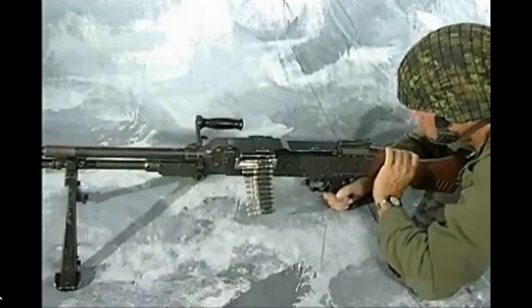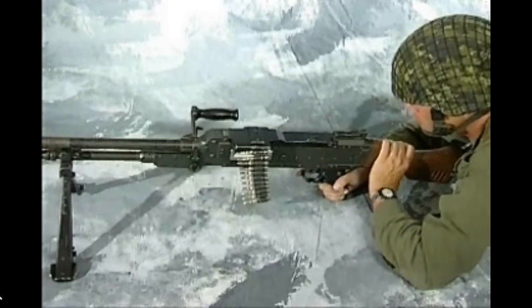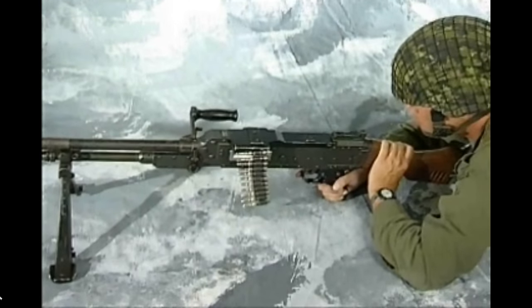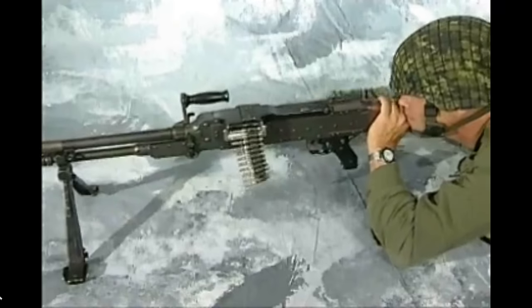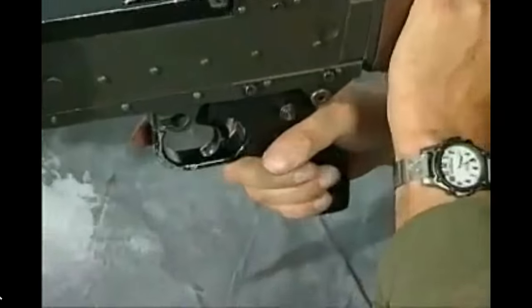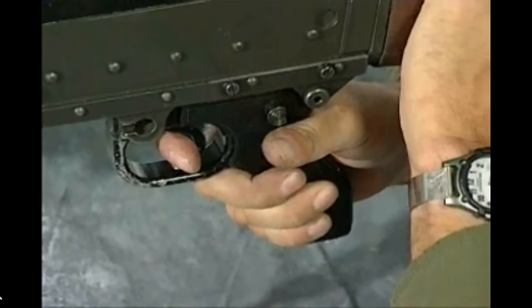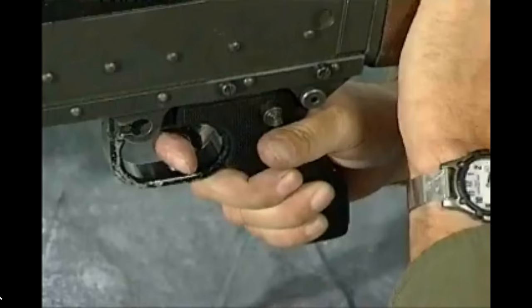Ready! On the order, or a range being ordered, set the sights. Lift the butt into the shoulder and cock the GPMG. Grasp the pistol grip with the right hand and place the forefinger on the trigger. If no further order is received, apply the safety catch with the left hand.